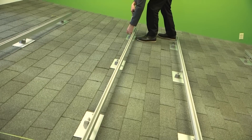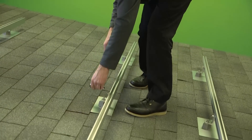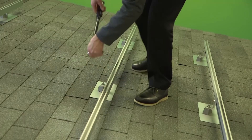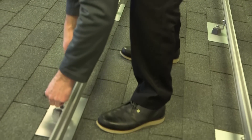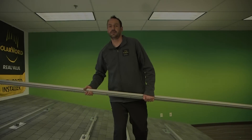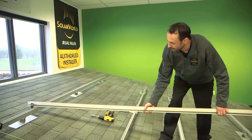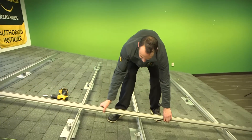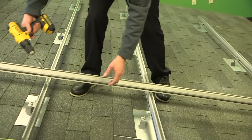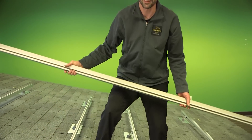Now that all the rails are set in place, we use a torque wrench to tighten up all the hardware to the specification in the racking installation guide. Here's a handy trick: take an extra rail, attach an L foot to the top, hang it off the top rail, and rest it on the bottom. You can bring all the rails in between up to the same plane. It's a lot easier to do this now than once you have the modules on the rails.